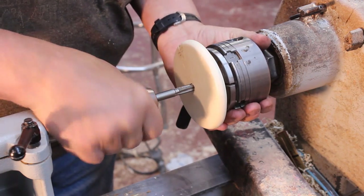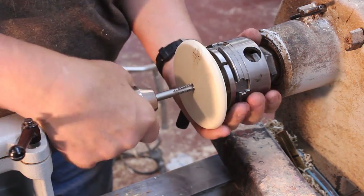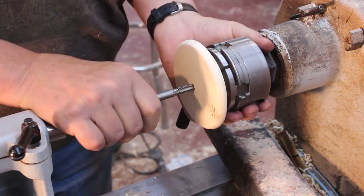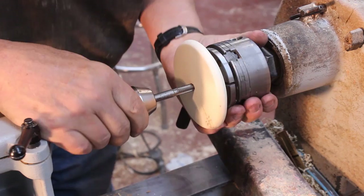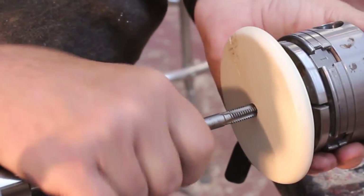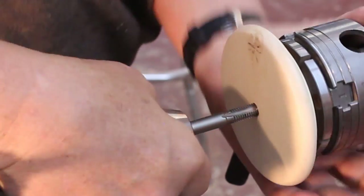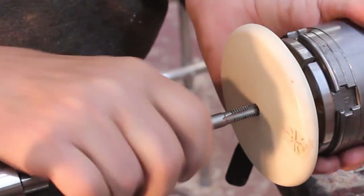I can feel those threads biting into the wood. After I've gone a rotation or so I'm going to back that off and clear any bits of wood that are in there. I'll keep going maybe another rotation or so, then clear the shavings again.